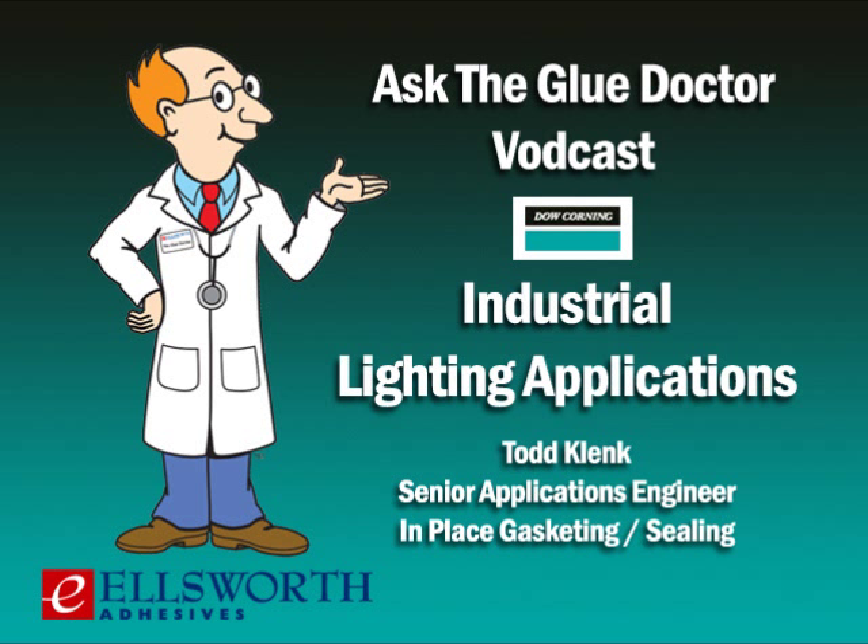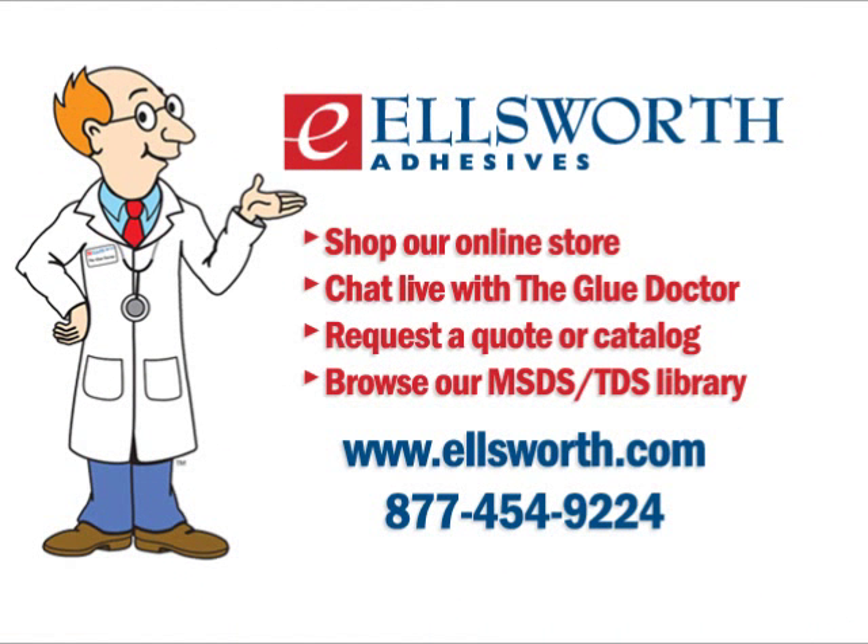You can also look at complete solutions provided by Ellsworth — they can supply both product and equipment. Todd, once again, I want to thank you for your time today. And with that, we wrap up another edition of Ask the Glue Doctor. Thanks for taking the time to download this podcast. If you have any questions about this podcast or Dow Corning products for your application, be sure to visit us at ellsworth.com. You can also reach us by calling 877-454-9224, or click on the Ask the Glue Doctor banner on our homepage to chat directly with one of our Glue Doctor technical support specialists. Ellsworth Adhesives offers a wide selection of Dow Corning products on our website and through our global network of offices and engineer sales reps. Be sure to check out our other Ask the Glue Doctor podcasts on our Glue Doctor University page, or subscribe directly through iTunes by searching Ask the Glue Doctor.